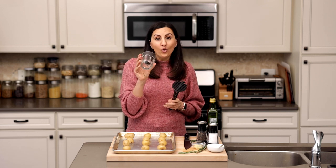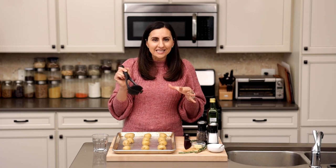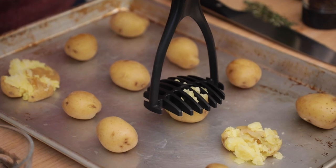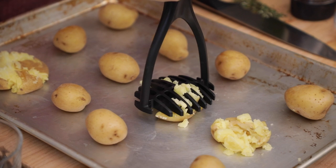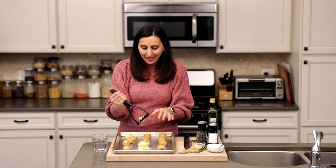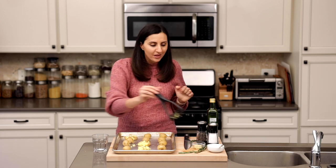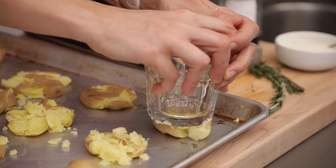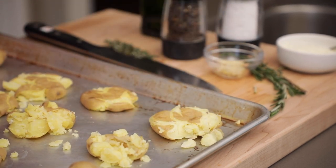Now for the fun part — the smashed part. You can either smash them using a potato masher or the flat end of a cup, and I'll show you what both look like. Don't worry if they're not perfect. Actually, when it's messy and there are lots of ridges, it makes them more crispy. Sometimes they do get stuck to the potato masher, sometimes they kind of fall apart — that's the beauty of this recipe. It's okay what they look like; it's all about the taste. Using the bottom of a cup is actually a little bit easier and neater — it kind of stays together a little bit more than a potato masher.